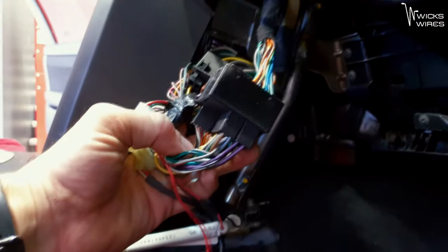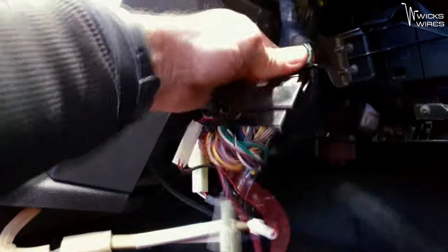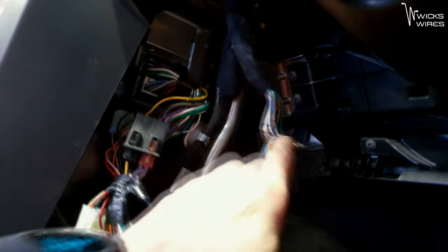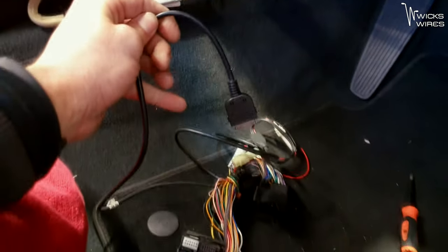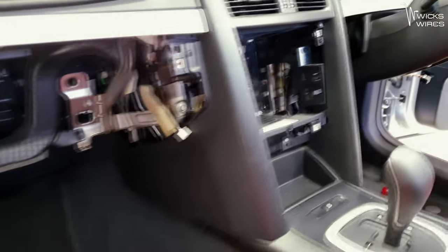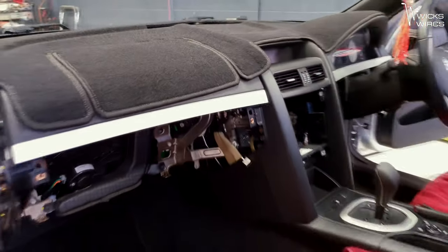That's not too bad. That's literally just an ISO harness — or should I say a quadlock harness? And that is an unmodified harness, which is good. And this is all just for an iPod cable. Done. There's the dashboard stripped down. Time to move on.